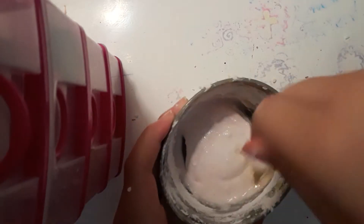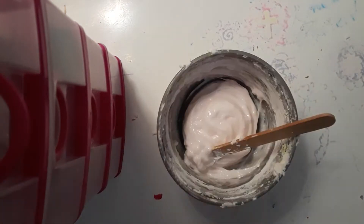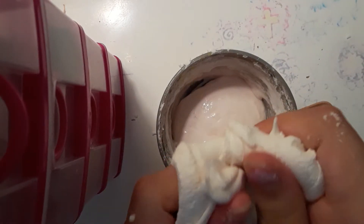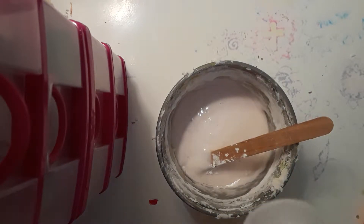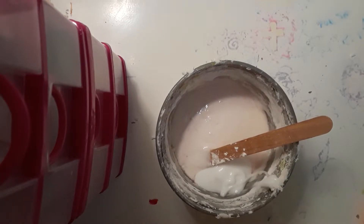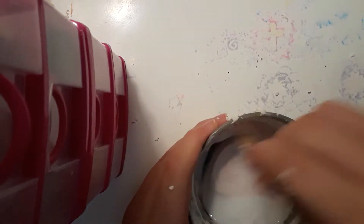Mix everything together. You might think it's going to be oily but it's actually not — it comes out really smooth. I'm going to add some glue to see if it's stretchier than the one I made before. You don't need to add glue — I'm just testing whether it will be more stretchy or more stiff. Once you add the glue, or skip it, keep mixing until everything is combined.